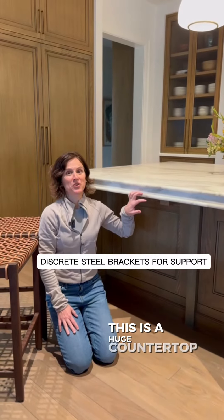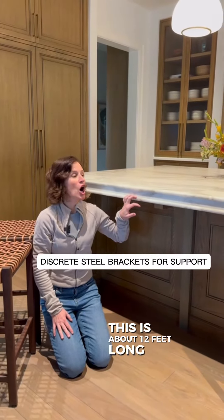So again, this is a huge countertop — about 12 feet long, so it's massive.